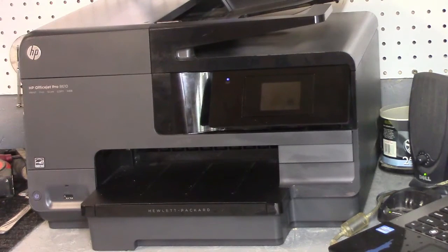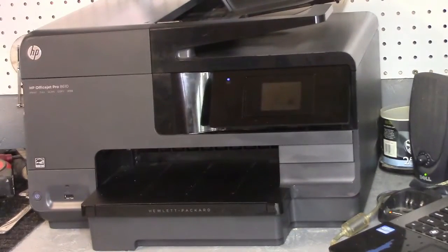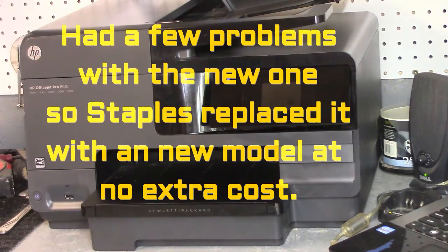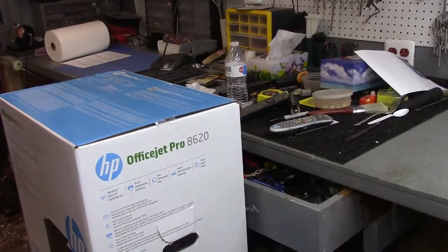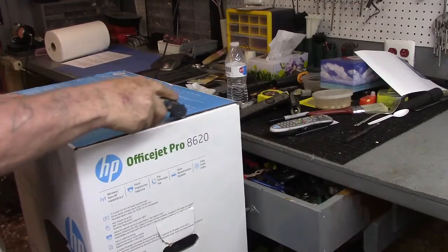I really couldn't go wrong at that point. It cost me $95 and some change out the door after taxes — you really couldn't beat it. It's a discontinued model, but big deal — out here in the shop it does everything I need. I have to print a couple of certificates for a class tomorrow, and by the time I'd buy ink for the old one and still have the old one, it made more sense to just buy the new one.